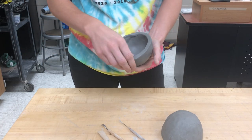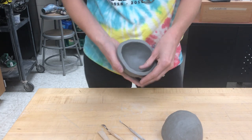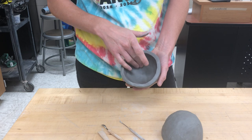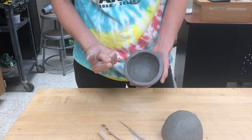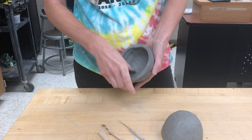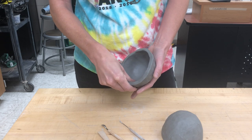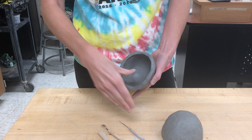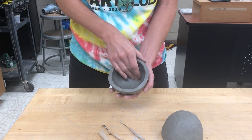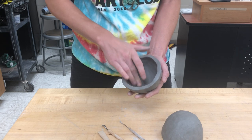I wanted to show you all how to join your pinch pots, which is the next step. First, a couple things. You want to make sure the wall thickness is even — it should be the same thickness everywhere: the bottom, the sides, the tops — about the thickness of your own fingers. Feel around your pot, and if there are areas that feel thicker or raised up, just give it a little squeeze. You can also smooth out the inside of the surface, which strengthens the piece and gets it all to the same level.